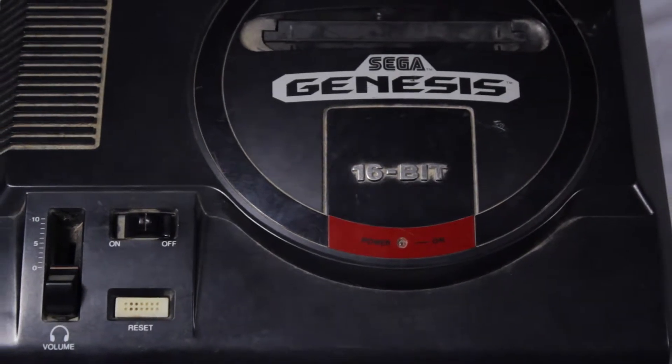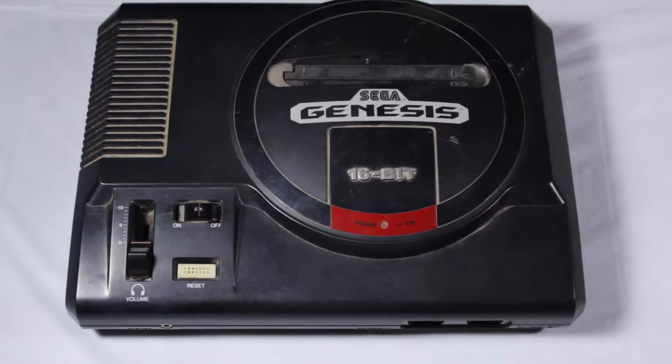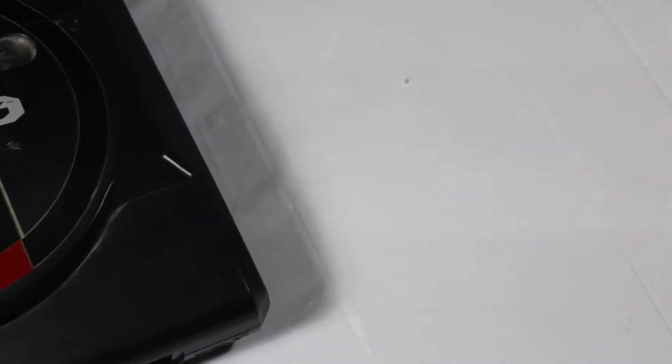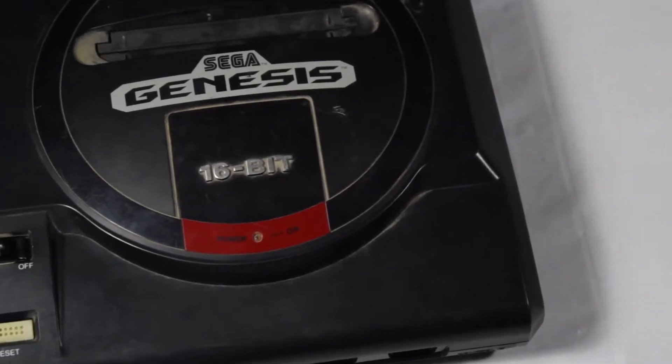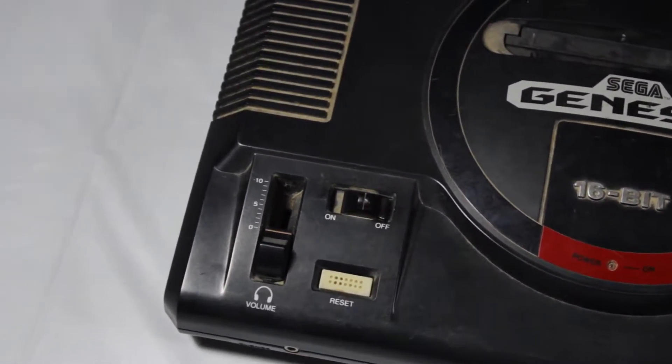Hello and welcome back to the Video Game OR, the series where we pull back the curtain and show you the process in repairing and restoring video game consoles and accessories. In this episode, we'll be tearing into this dusty ass Sega Genesis I got off of Facebook for $20 and giving it a good cleaning. So without any further ado, let's begin.